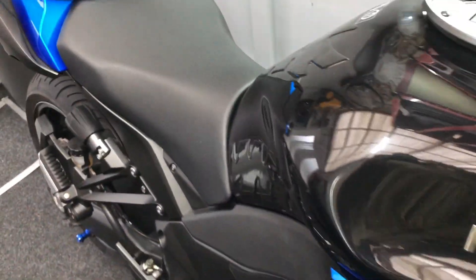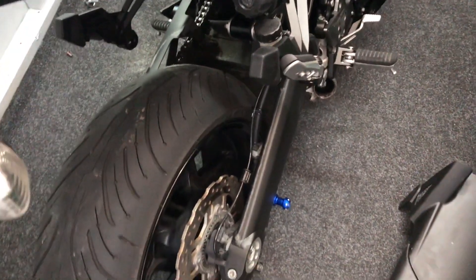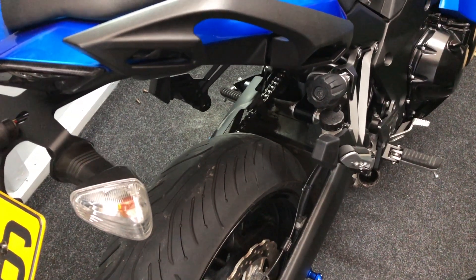I thought I'd just let you know with this little update while we're getting along with the back end, because the front end is all done as you know. I'll put this back together and then get back to you. Thank you for watching, back in a minute.